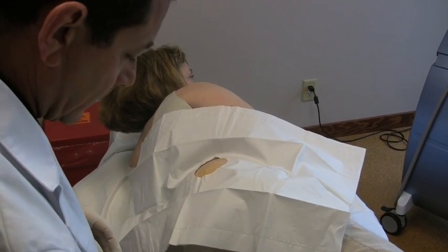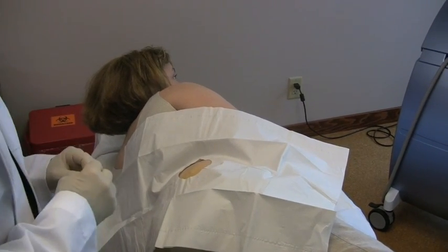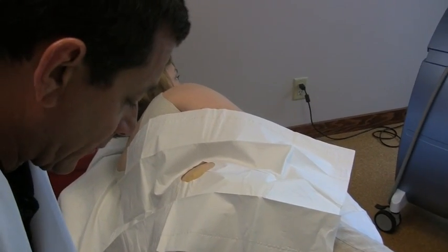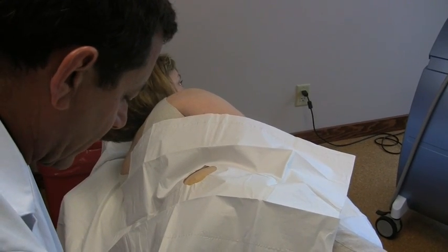Now how often do I have to do this? Approximately every four to six months, but we're going to be checking your blood three weeks from today to determine if we've used the right formula here. And if you need more, we will give it to you in one month.